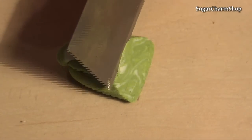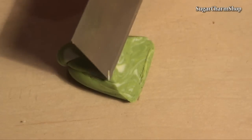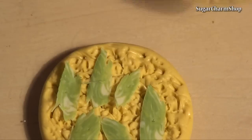To make the lettuce, I took a few shades of green and mixed them to get a marble effect. Then cut off thin slices and used my lettuce mold to add texture.